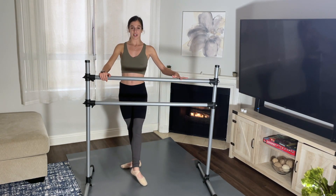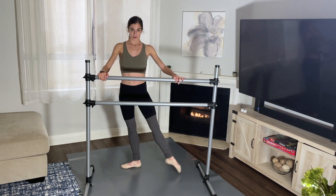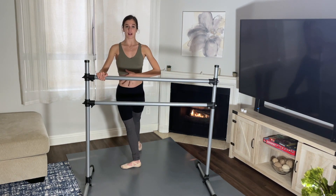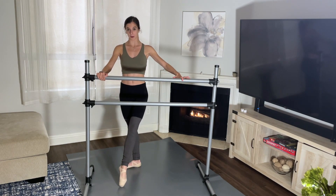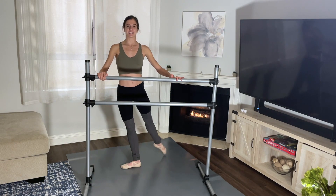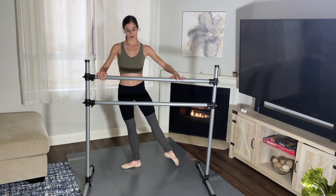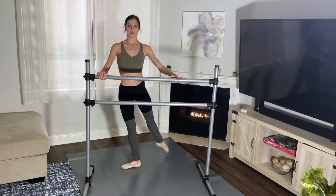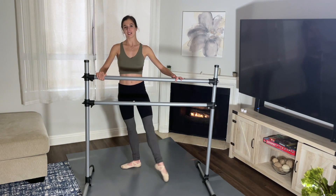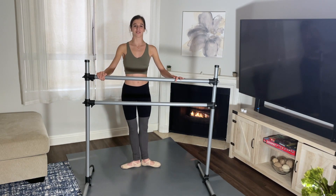Other side. Tendu your left foot front. Stay tall, weight is over your standing leg, and we go — one, two, three. Your upper body should be really still. Four, five, six. Knee facing side. Seven, eight. And again — one, eight more — two, three, four, five, six, seven, and eight. And relax. Good.